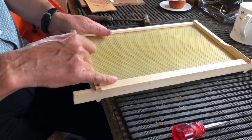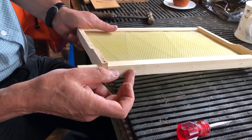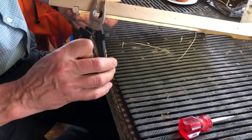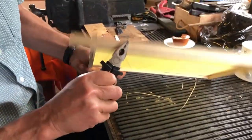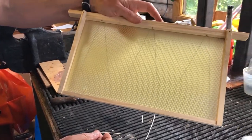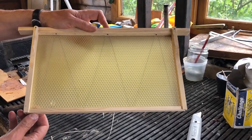One of the nails I put through went in at too shallow an angle and it's just sticking out. So all I'm going to do is nip the end off with the pliers — and that's off. Now I've got my frame completed, all ready to go into the hive. That's how we do a deep frame for the brood box.